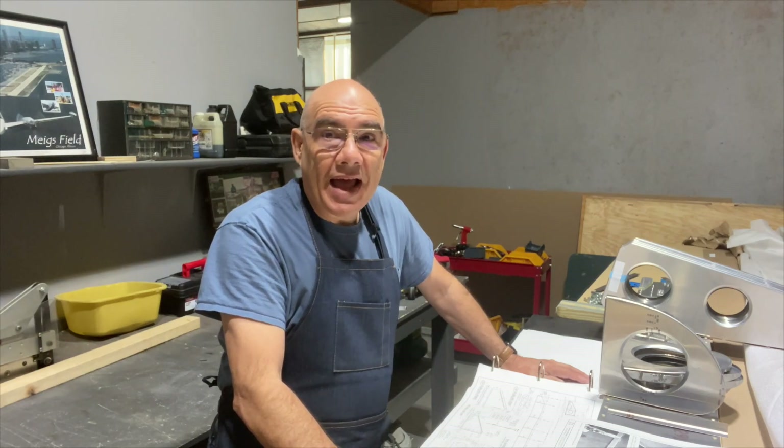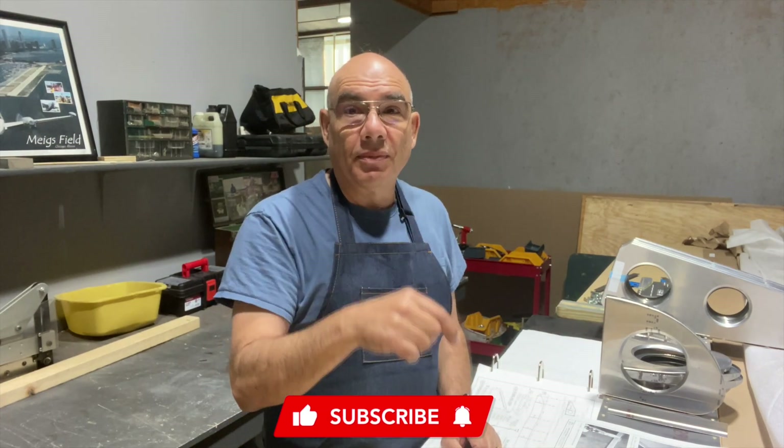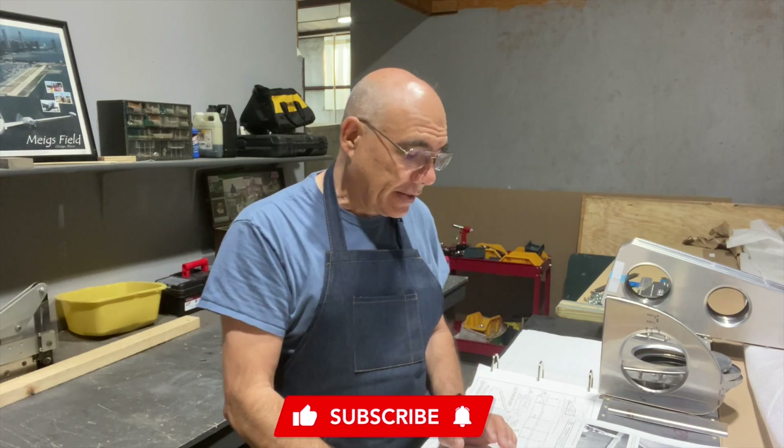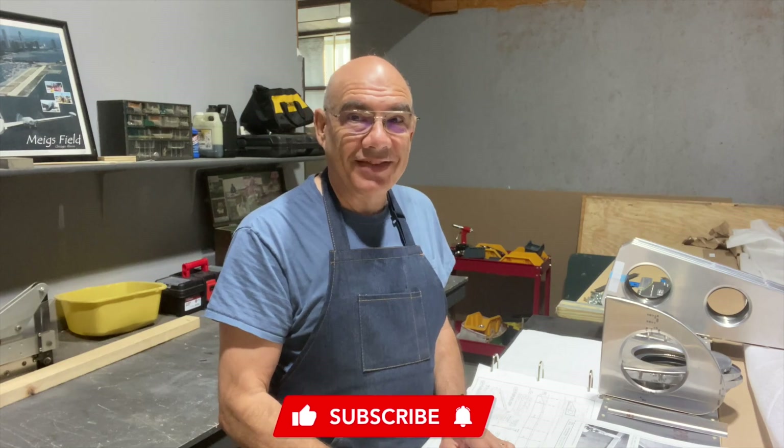If you have any tips or tricks, comment below. If you like the video, give us a thumbs up and subscribe to be notified, and we'll see you next time.